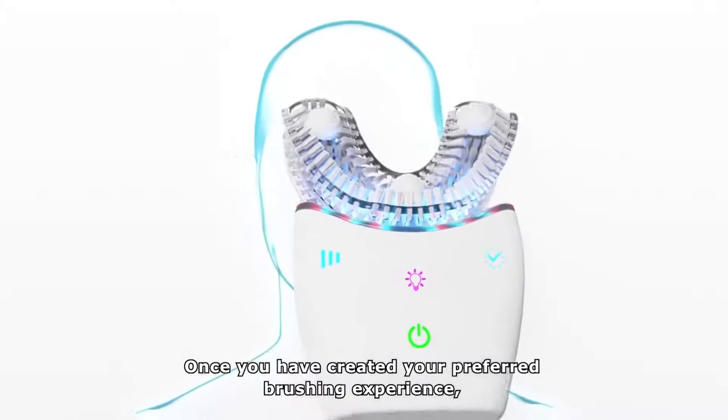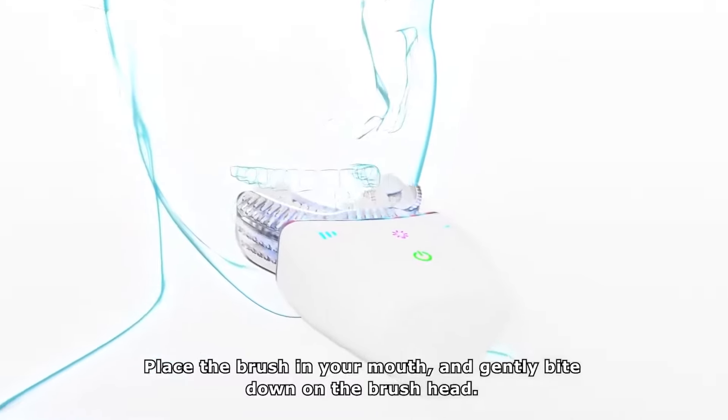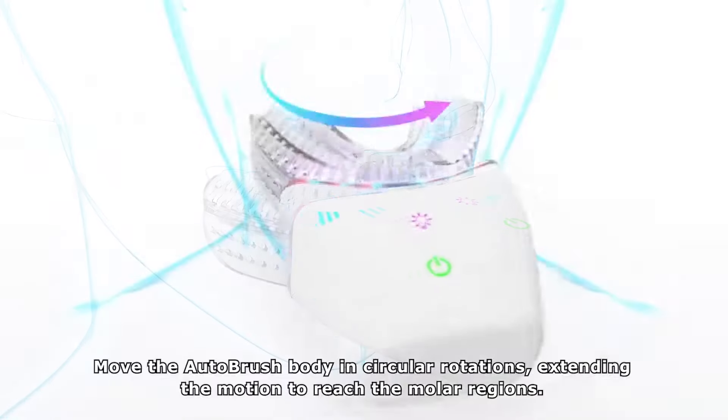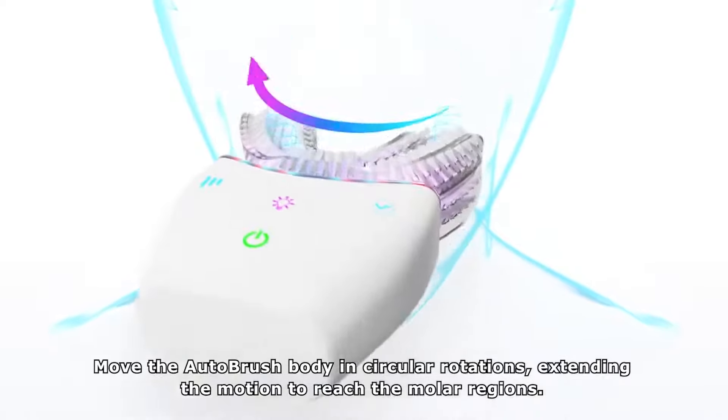Once you've created your preferred brushing experience, place the brush in your mouth and gently bite down on the brush head. Press and release the power button again to begin brushing. While gently biting on the brush head, move the AutoBrush body in circular rotations, extending the motion to reach the molar regions.